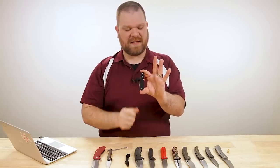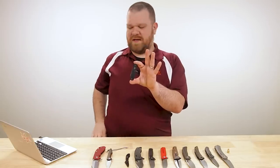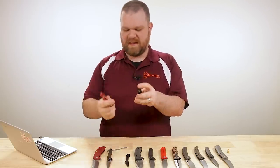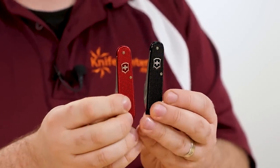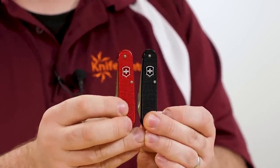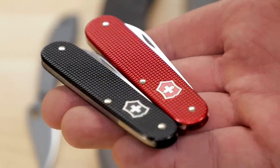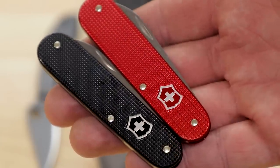I didn't think I'd like the black as much as I do. Here - let me pull out the red one from my pocket. I told you I carry it. I've always loved the red, but the black has something nice and discreet, minimal about it. I really like it and I think you will too, especially considering these come in at an easy $27.